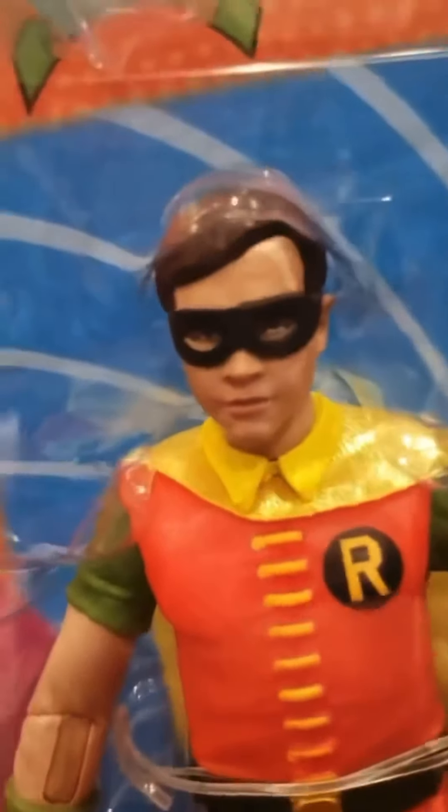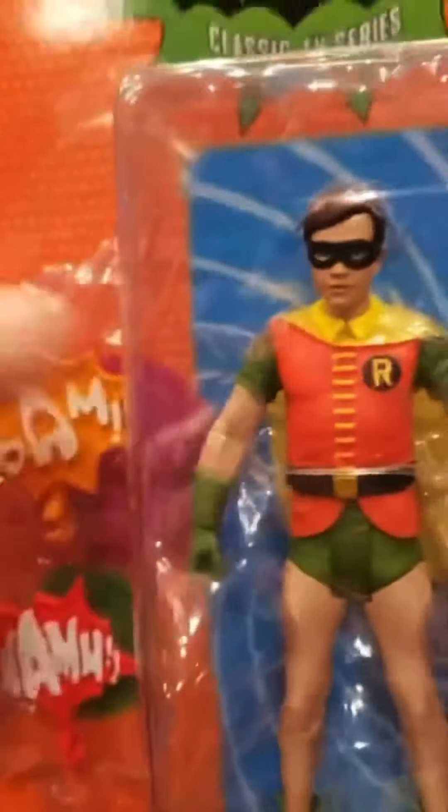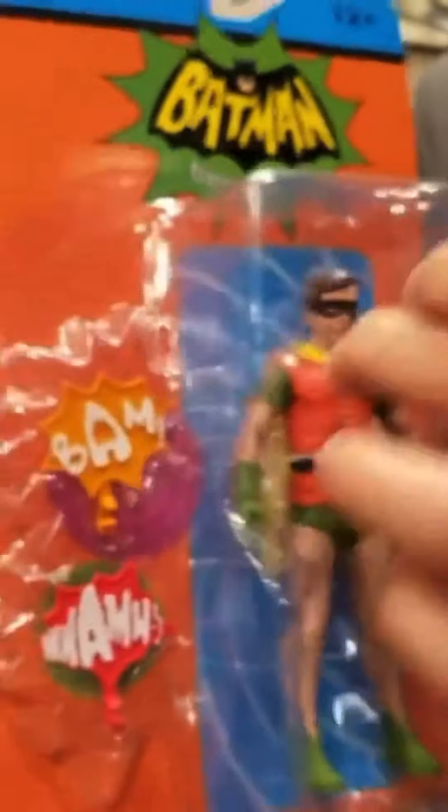Robin too — Burt Ward was the actor. Here he is, looking good. There's going to be some variants on some of those. We'll show you some of the stuff out of the package.